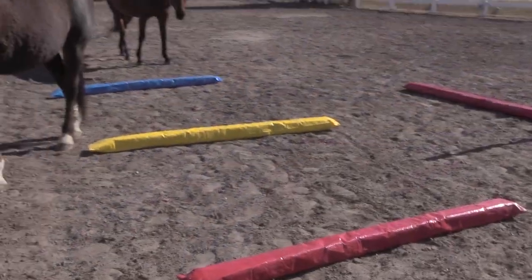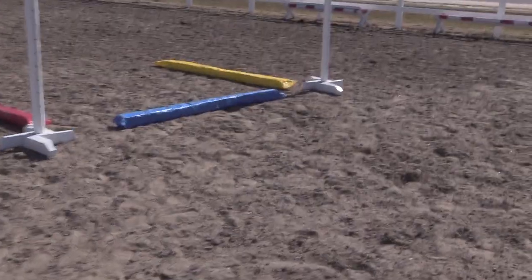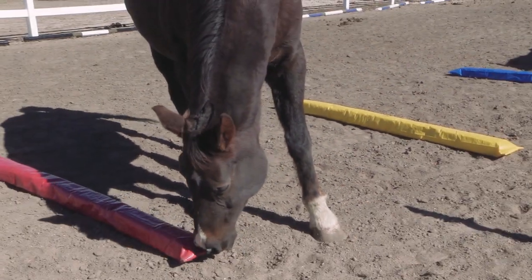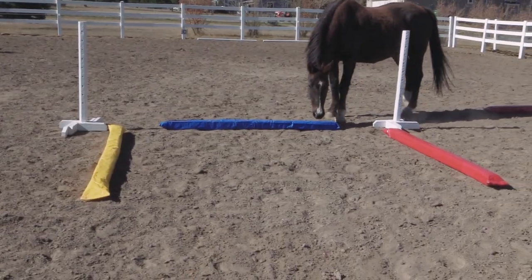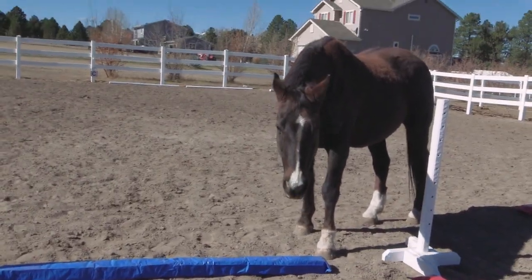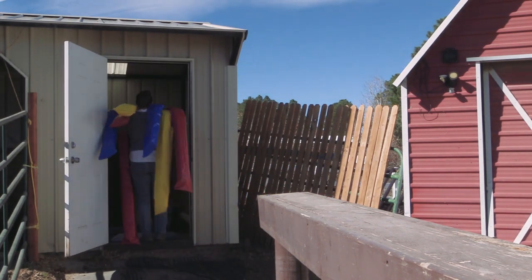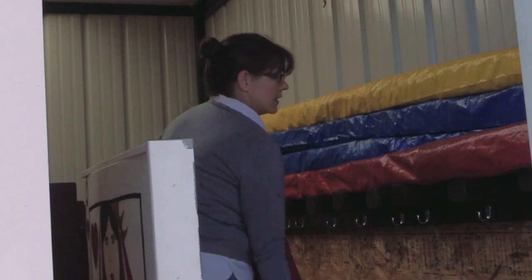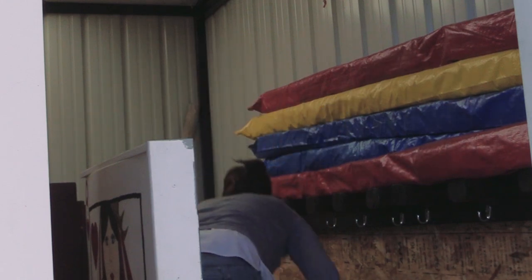These are the squishy rails and the horses are checking them out — they didn't really like them when I first brought them out. If you're going to use them in an arena, make sure you have somewhere to store them, because as you can see, horses like to play with them and you want to make them last. When you're not using them, it's a good idea to put them somewhere out of your horse's reach. I happen to have space inside my little jump locker that works really well for storing them.